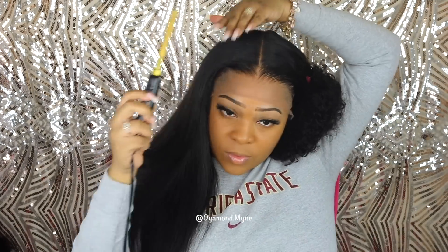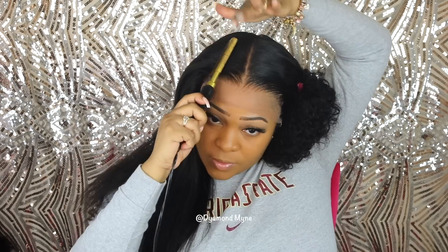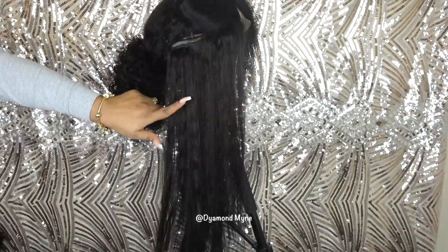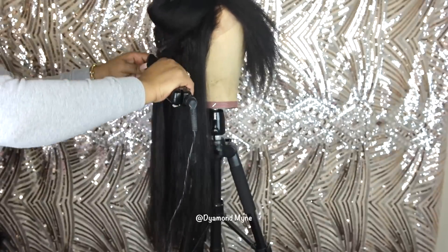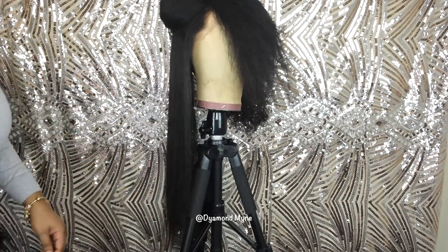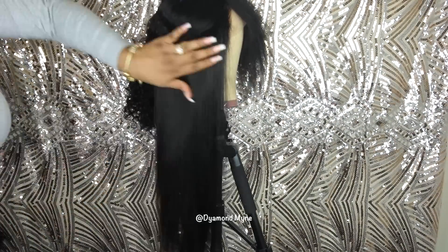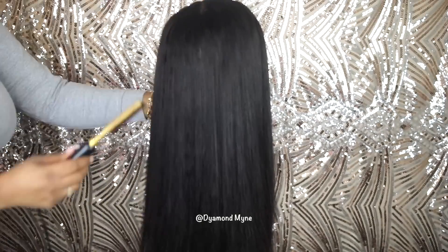As you guys can see, for the most part this wig does get really straight. Now it doesn't get bone straight — I am finding myself having to go through section by section with a flat iron and a hot comb. But as you can see, it looks pretty good considering where it came from. There is still a little bit of texture in the hair as far as the crimps. So I am going to put the wig on a mannequin head and press one more time because I don't want these little kinks to be visible. For those of you wondering where I got my mannequin stand from, I got it from Amazon — it was under $25, and it is so sturdy. I love this mannequin stand.